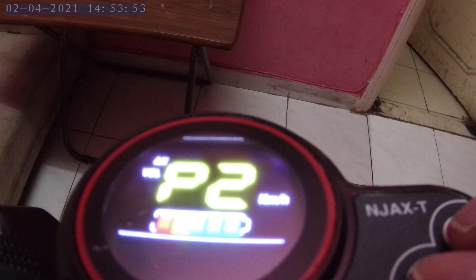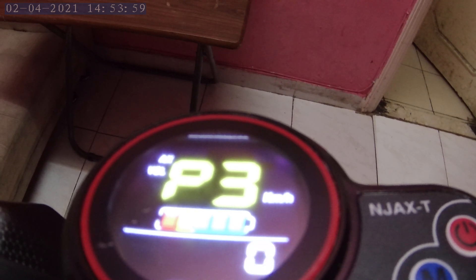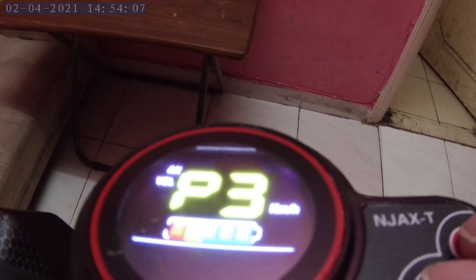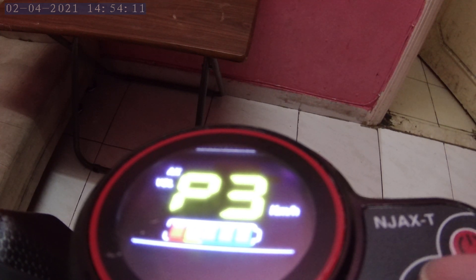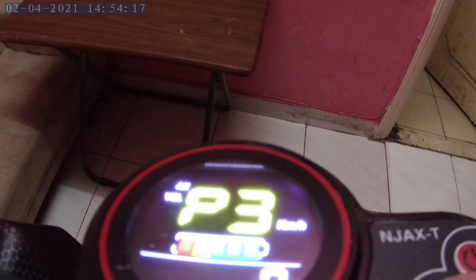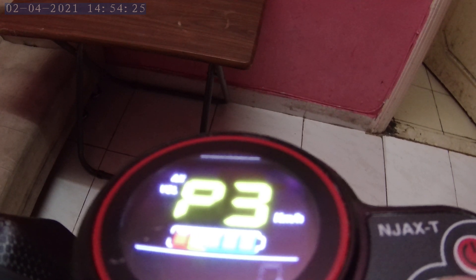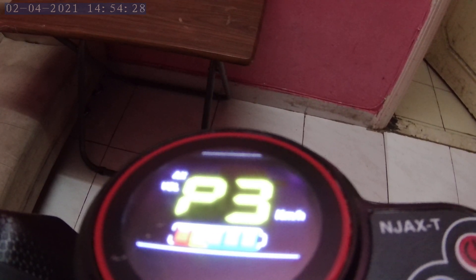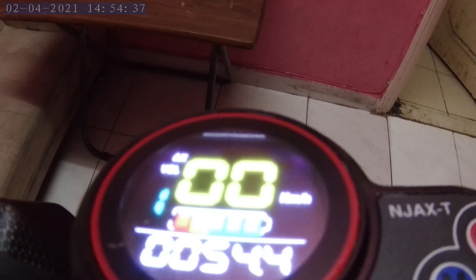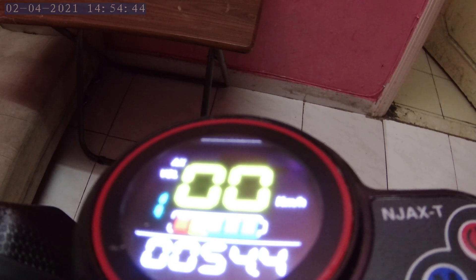It's now reflected as kilometers per hour. Next P setting is P3 — press both buttons to go to P settings, then press the mode button to go to P3, and confirm by pressing the power button. P3 is for immediate start or kick start. Press mode to increase the value to one, or go back to zero for immediate start. I'm more used to immediate start, so I don't want to use the manual kick method.